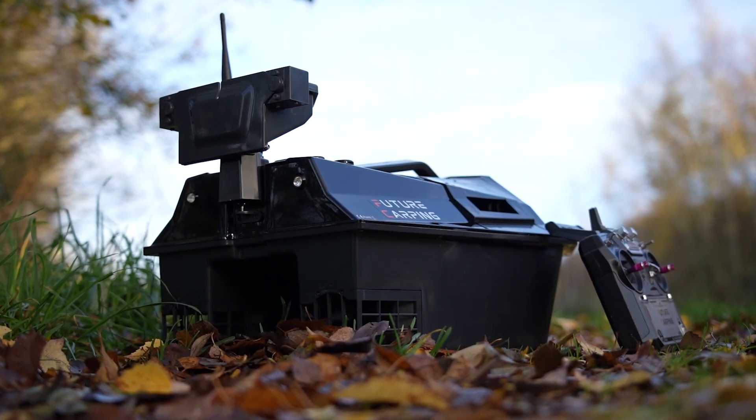Before I talk about the features of the boat, there are two versions of this boat available. We've got the slightly more basic version today, but if you like a bit more tech, there is another version of this boat that's got GPS and a fish finder built into it.